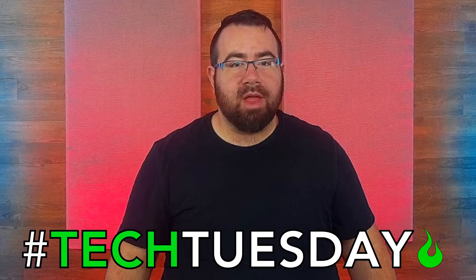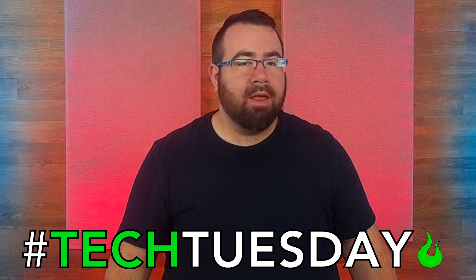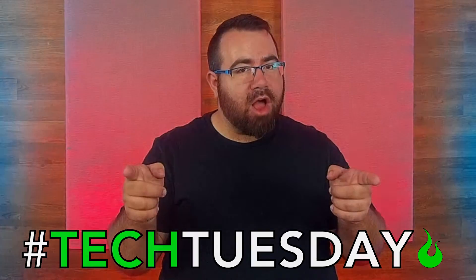Hey, welcome to another Tech Tuesday. This is Chad from Ascension Worship. This week we are going solo.